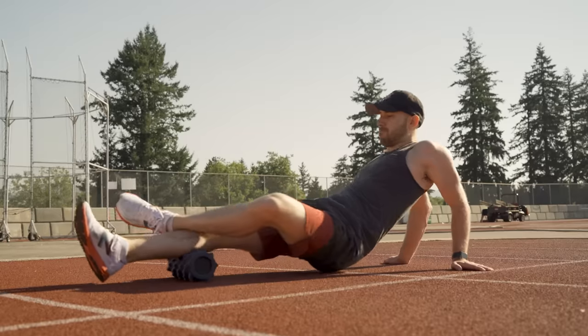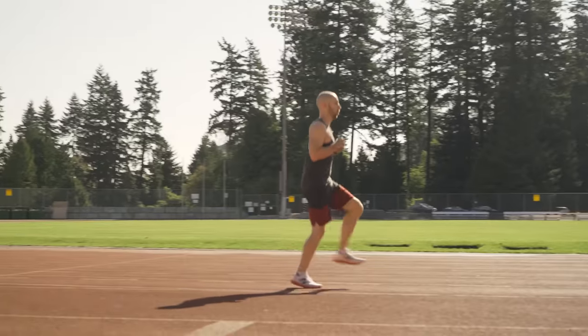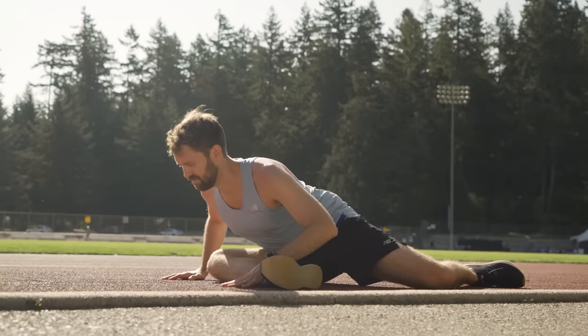I took all of yesterday off for recovery, but even still, when I did my first lap around the track I felt pretty tired and my muscles felt really stiff. So I'm doing some extra foam rolling and going through about 45 minutes of warmup and mobility work before the run. To make this last run a little more competitive, I've challenged Cam to race against me — Cam is a distance runner who can beat me at anything from a kilometer to a half marathon, but I want to see if my training can edge him out in a short 100 meter sprint.